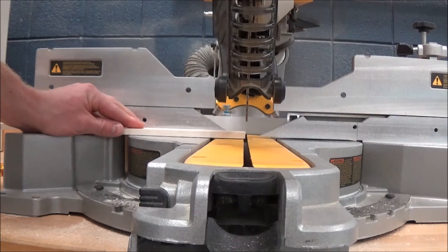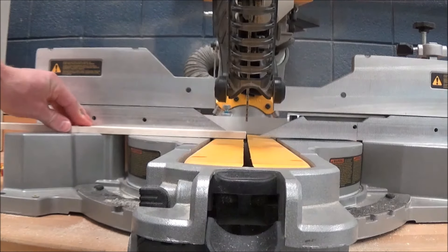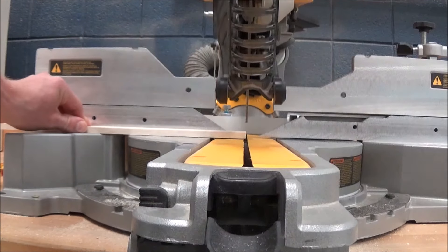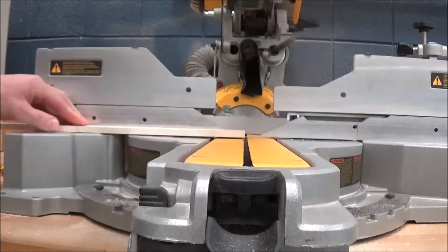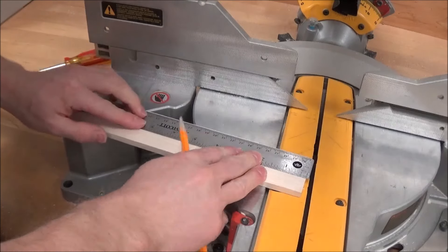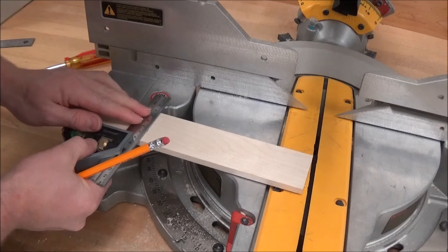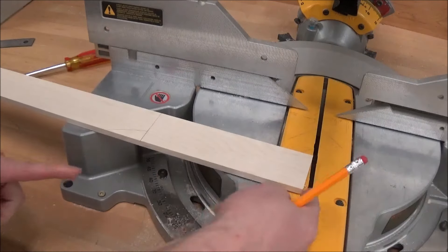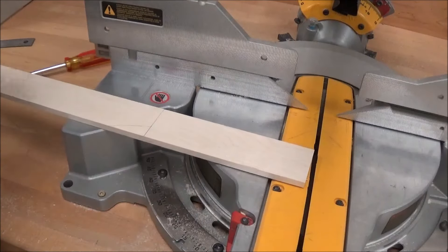I'm going to line it up and cut maybe an eighth inch off or so. The fingers are in a good, safe position, far away from the blade. We're pushing down and back against the fence. Now the length of our flipper is seven inches, so we're going to put a little tick mark right at seven inches. Use a combination square to send that line across our stack. We want to cut on this side of the line because from here to here is seven inches — if we cut on that side of the line, that's going to cut off part of our flipper.